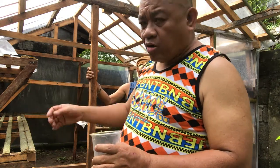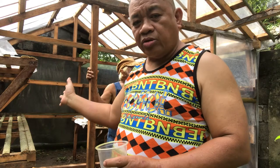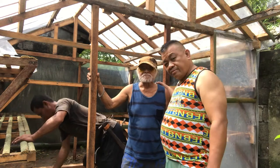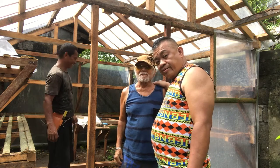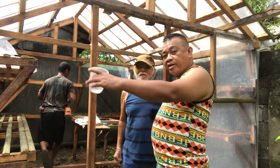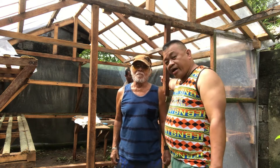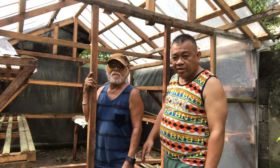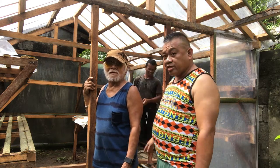After it grows, I will add more so that when harvesting it will continue — it will be successful. This is my uncle — he takes care of my other plot with Domingo. And this is my neighbor; he will do all the carpentry here. I contacted him to do the work, so this is the nursery.